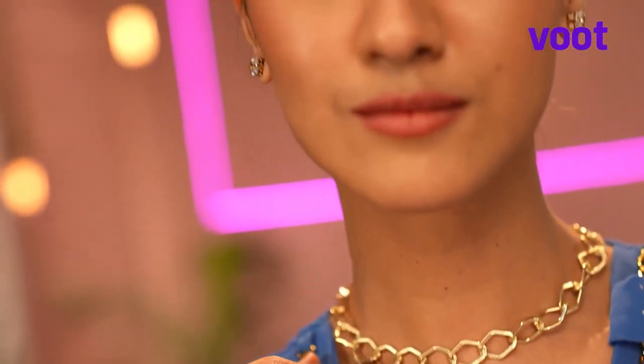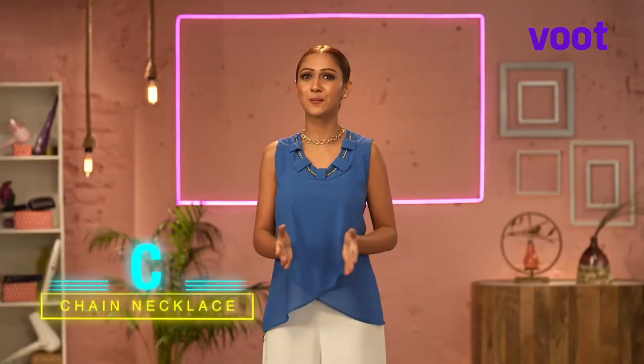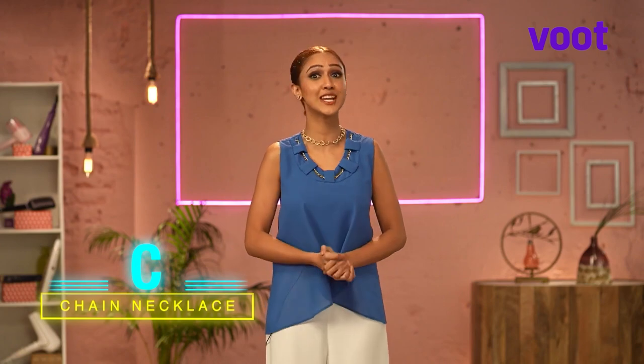Notice anything striking about my look? That's right! The trend I'm going to talk about today is C for chain necklaces. A chain necklace worn around the neck, or even as a bracelet, is guaranteed to transform even the dullest of outfits. It's that one accessory that you gotta have in your kitty.